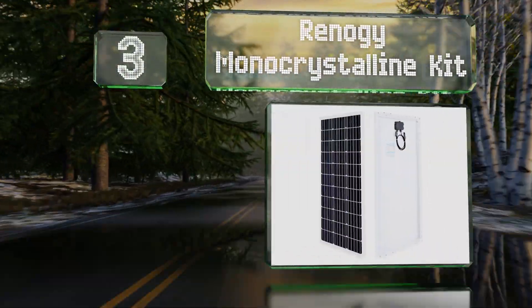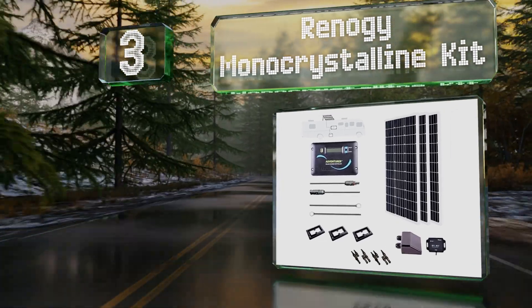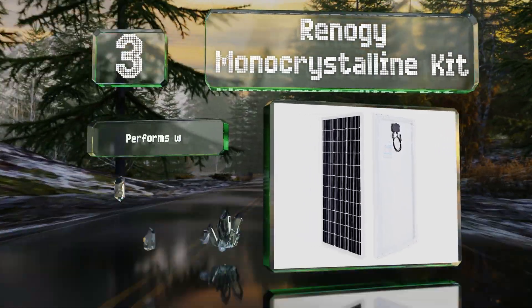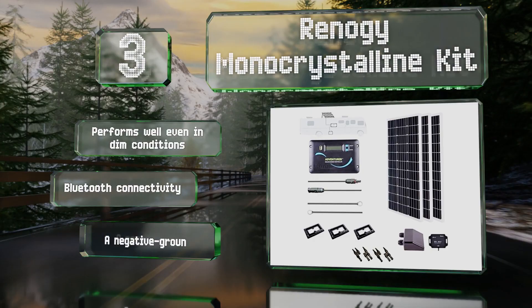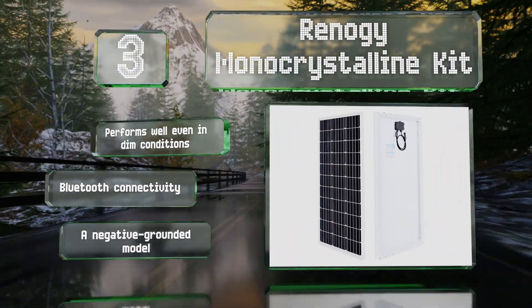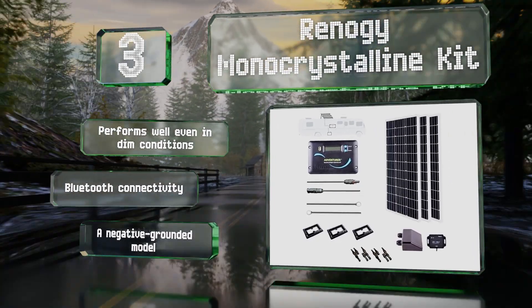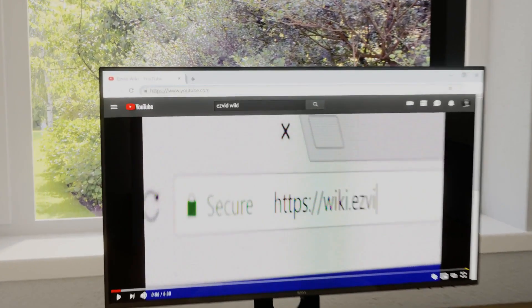Nearing the top of our list at number three, for those looking to power a boat, RV, or greenhouse, the Renoji monocrystalline kit features three 100-watt panels that run at 21% efficiency. This particular set includes a PWM controller, connectors, corner brackets, and an MC4 adapter. It performs well even in dim conditions and offers Bluetooth connectivity. It's a negative-grounded model.